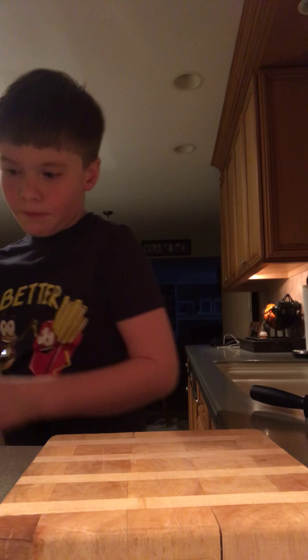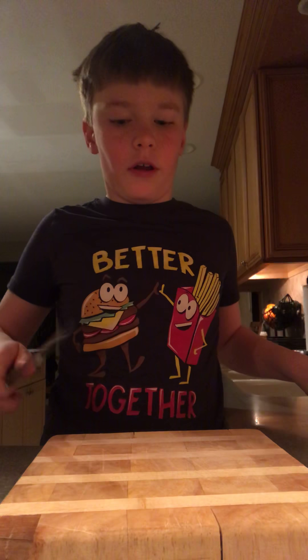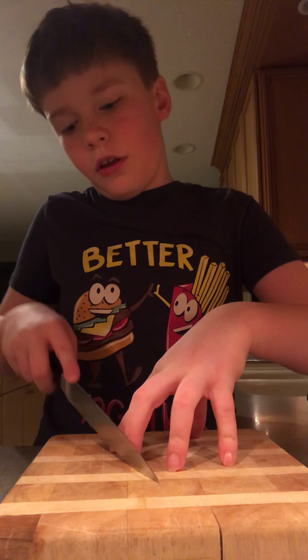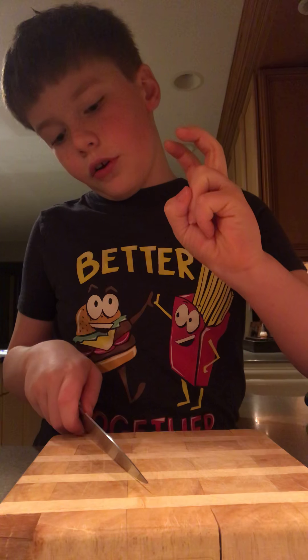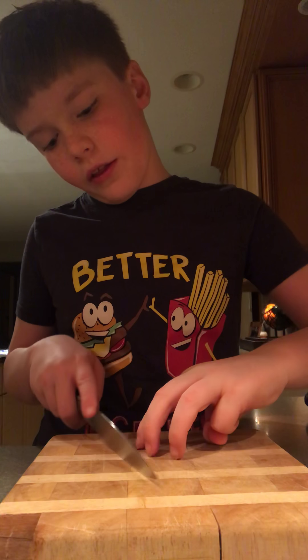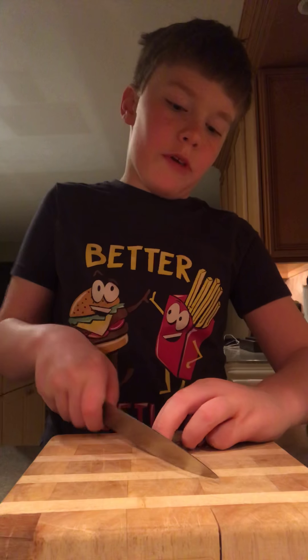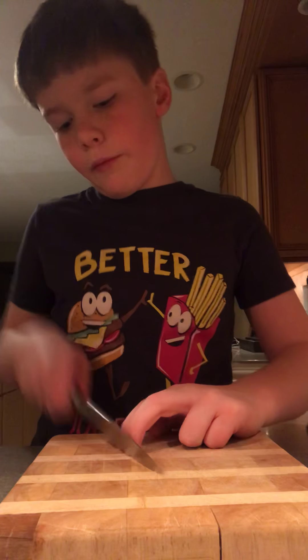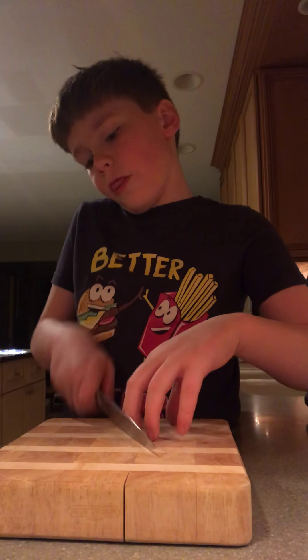Knife skill is the most important part about cooking. So, before we get into the sharpening part, I want to show you how to actually do it. Put three fingers on the board — one behind, two in front — and then this beautiful knuckle, you'll be cutting. Do a big claw and cut. So, that's knife skill.